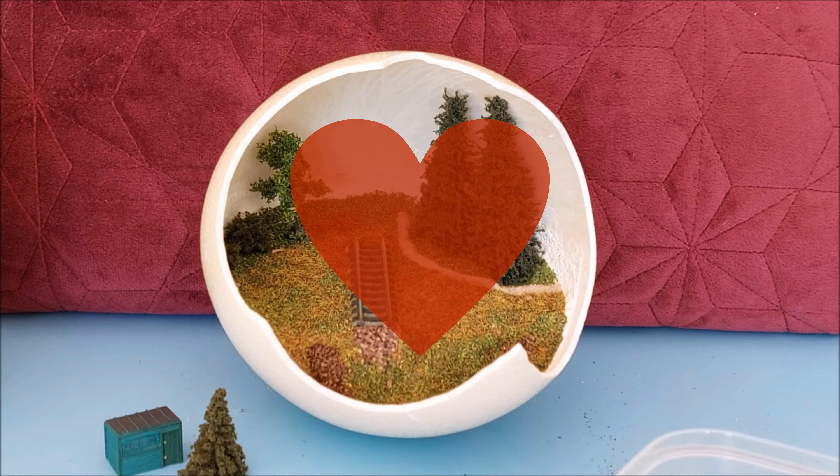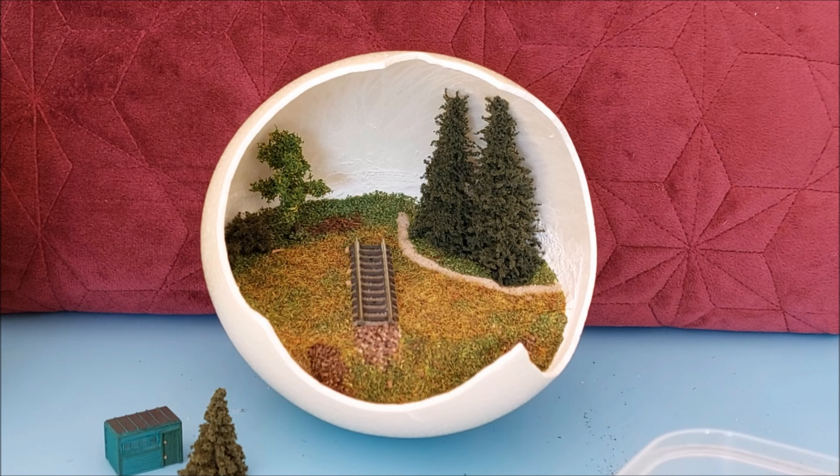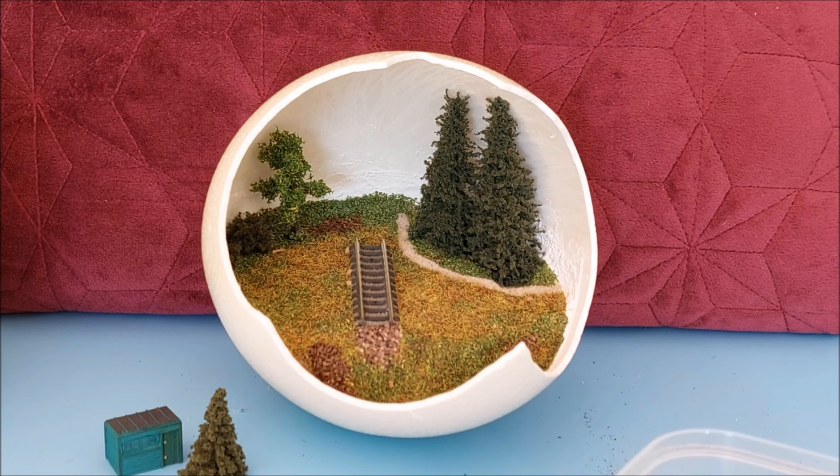Well, I really think that especially the meadow in the foreground now looks quite natural with all these differently colored greens. But of course again it has to sit here now for a while to dry slowly.